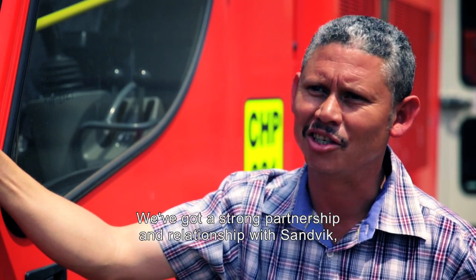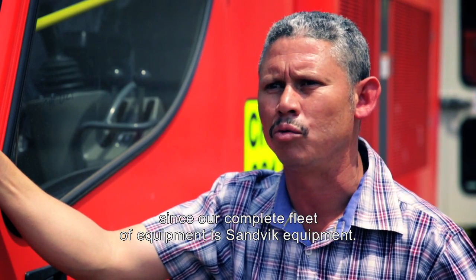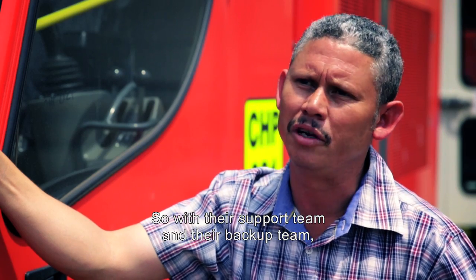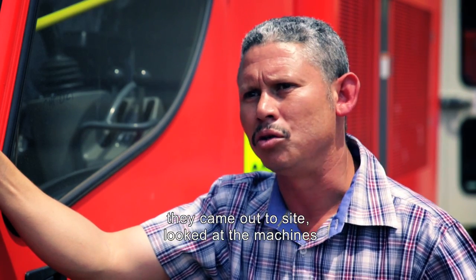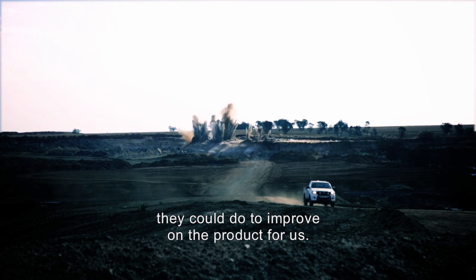We've got a strong partnership and relationship with Sandvik, since our complete fleet of equipment is Sandvik equipment. With their support team and backup team, they came out to site, looked at the machines, looked at the conditions in the mining, to see what they can do to improve the product for us.